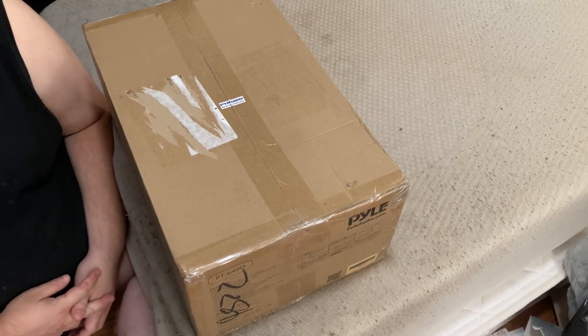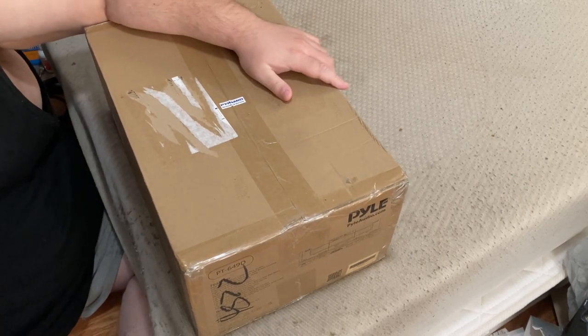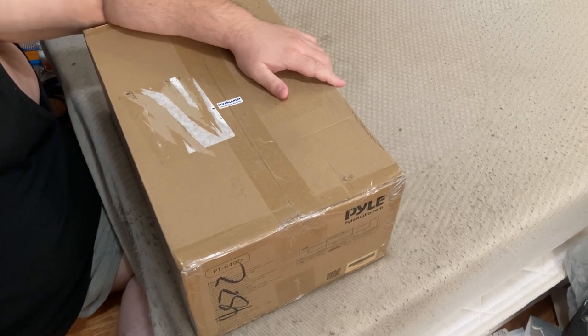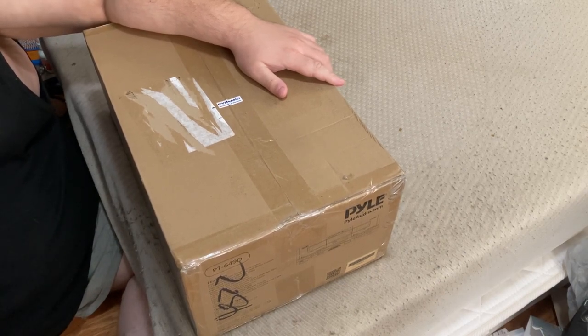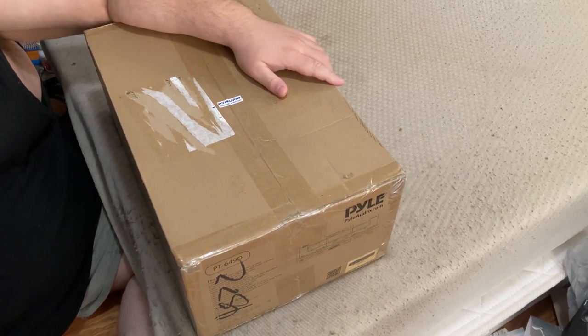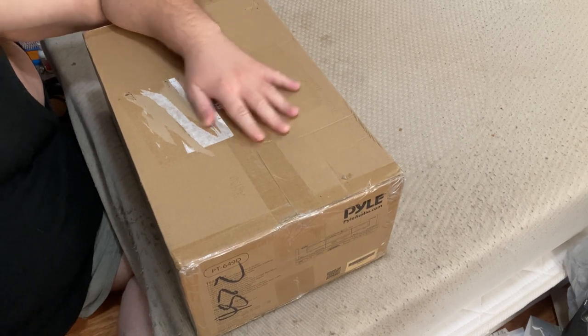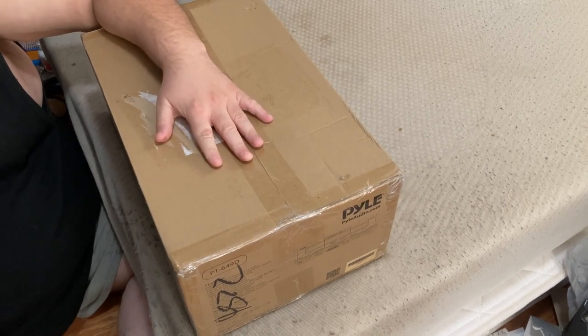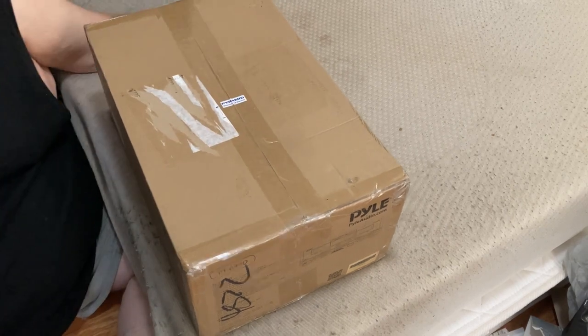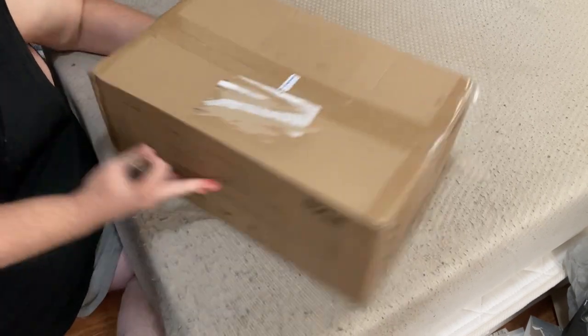Good day friends and fellow YouTubers, and today we'll be doing another unboxing and review brought to you by a joint production of Guillotine Cinema Eccentric Broadcasting. Today we'll be unboxing and reviewing the Pyle PT649D Dual Cassette Deck. And with that, let's open it up and see what we got.